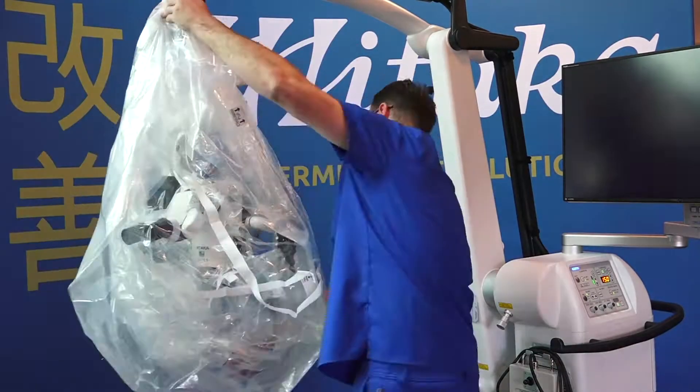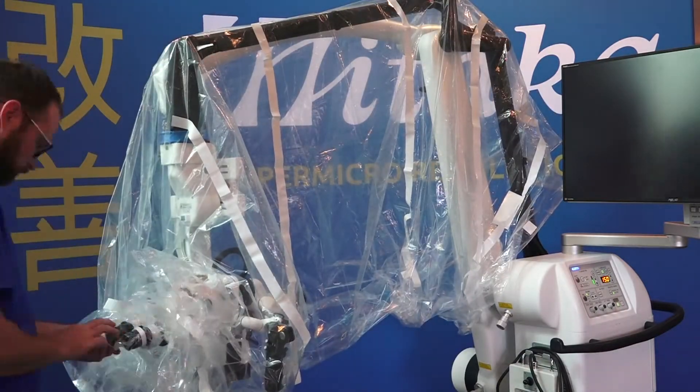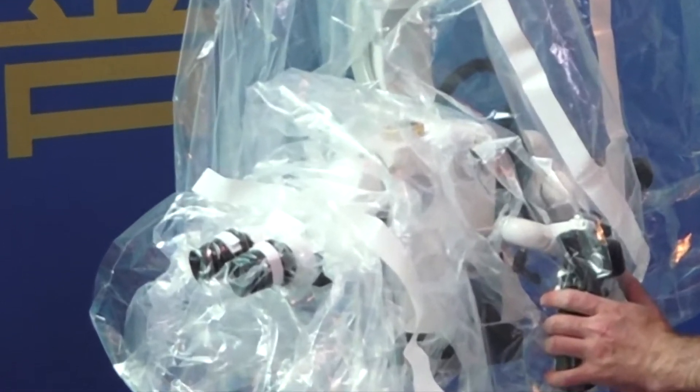When affixing the Velcro straps to the eyepieces, you will notice a cuff. Ensure that the Velcro straps are on the side of the cuff closer to you, further from the microscope.